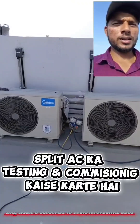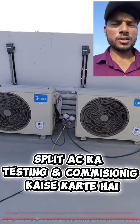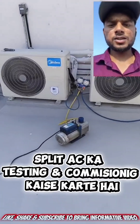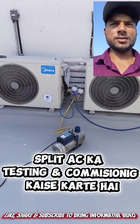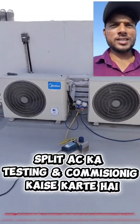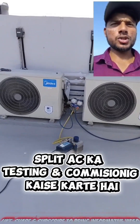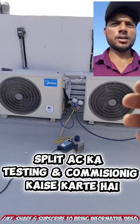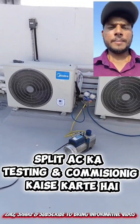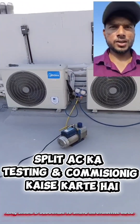For new technicians who want to be professional in this kind of work, you always have to use the vacuum pump. It will improve the efficiency of the machine and remove all the moisture, water content, and other gases from the system, because it has the capacity to create negative pressure. When it creates negative pressure in the system, all the gases and moisture are converted into vapor and come out through the gauge port.